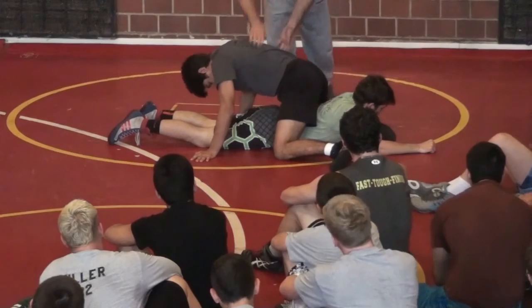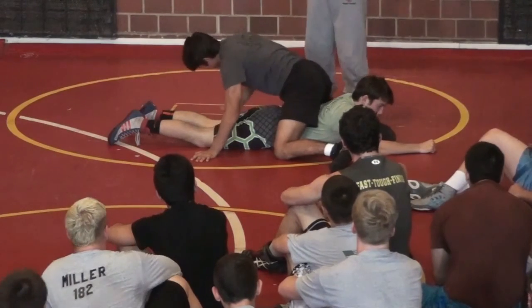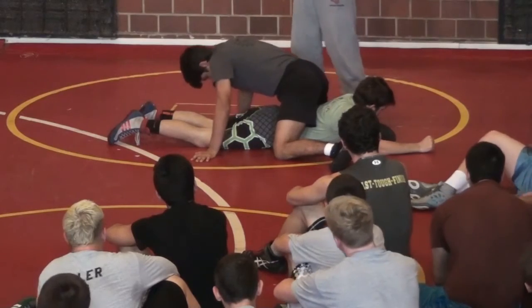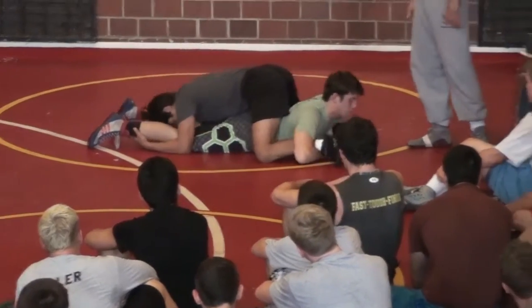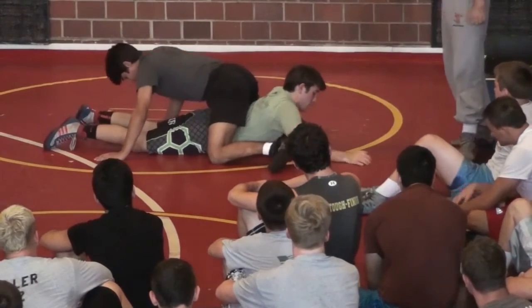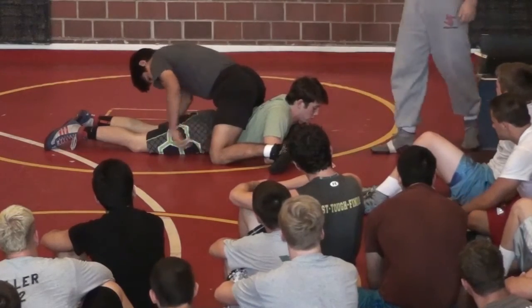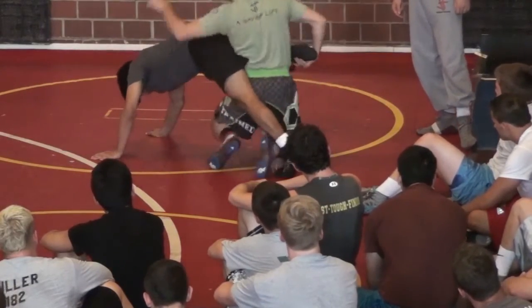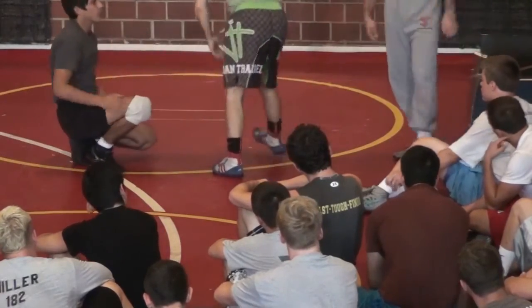Mario gave the correct reaction — he pulled his right arm out, posted, and kept his hip on top of Justin's head. Worst case scenario for Justin: he grabs that leg, locks his hands, and gets a stalemate — net gain of two points for Justin. Best case scenario: Justin brings his hips underneath and slides out the back. Justin gets two.